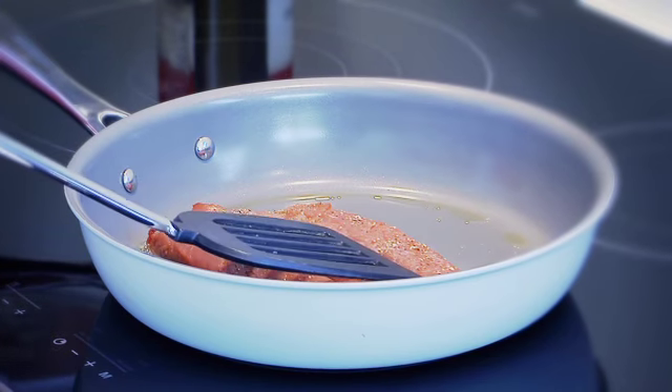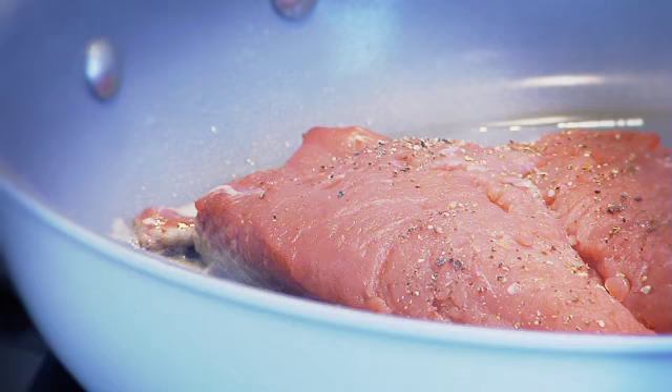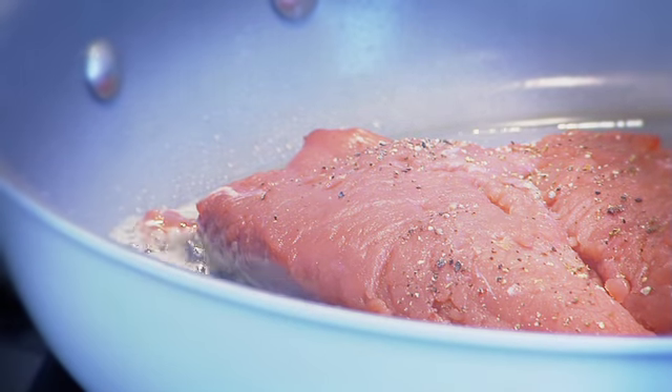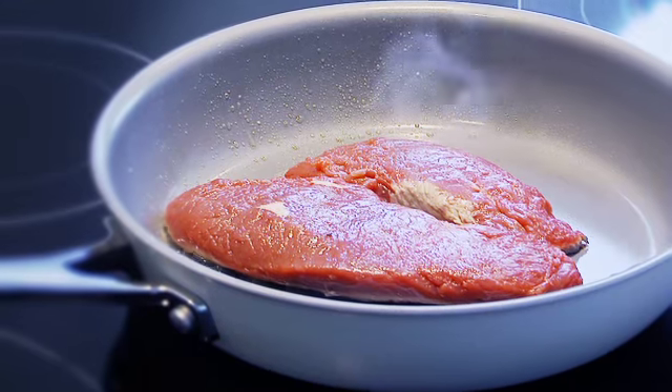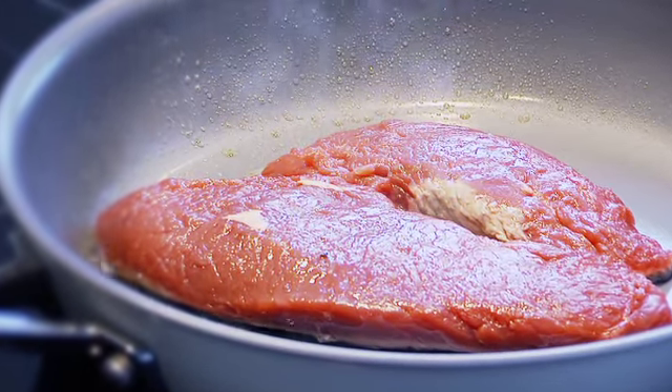Unlike traditional non-stick coating that traditionally cannot brown or sear, our Becca Chef Ecologic ceramic coating is ideal for searing and grilling steaks, chops or other red meat. Perfectly brown and crisp every time.